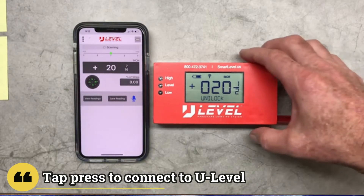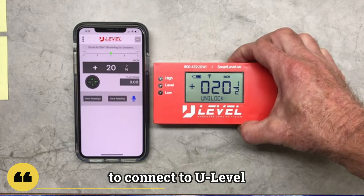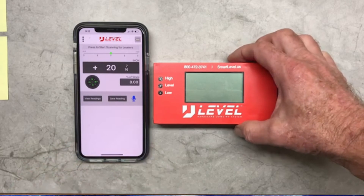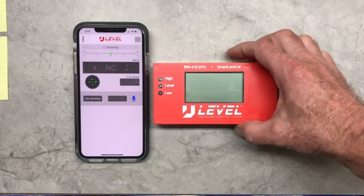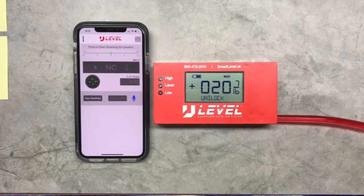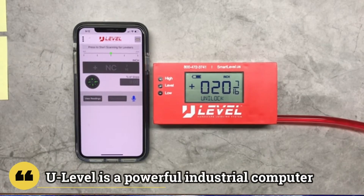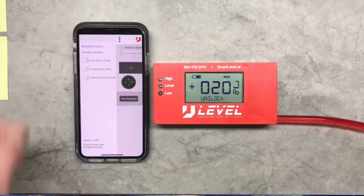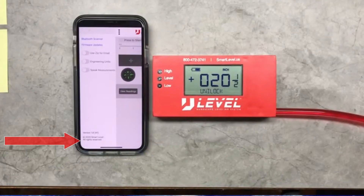Now I'm going to turn this off again to show you the version firmware we're running. Once I turn the level on, at the bottom of the screen you'll see the version firmware for the level. There is an industrial computer inside the U Level itself — that's the firmware or software running, just like Windows version 10. That is the firmware in the level itself. In your app, there are different versions; on the bottom left-hand side you can see it says version 1.641.